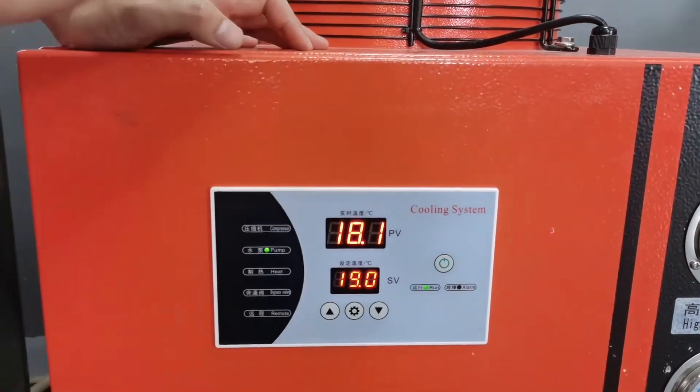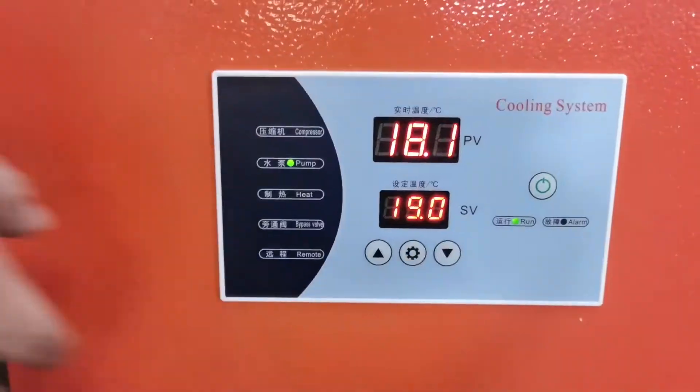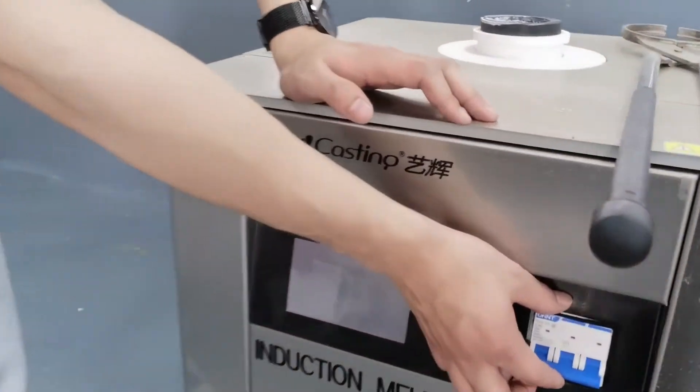We click here, then we hear some sound. This light is on, which means the pump light is on. Then we need to turn this one.